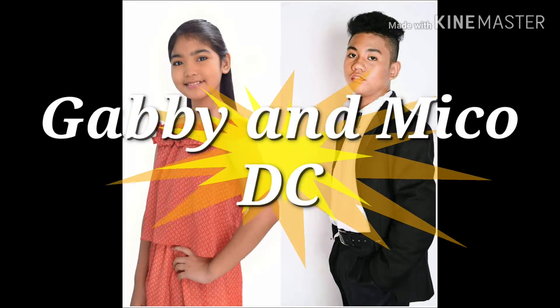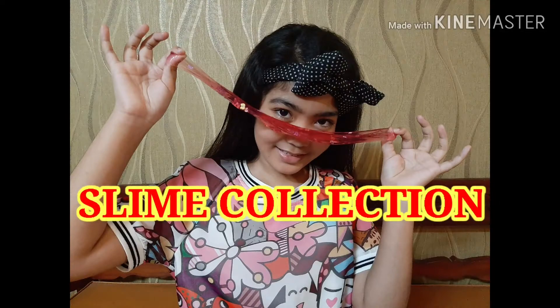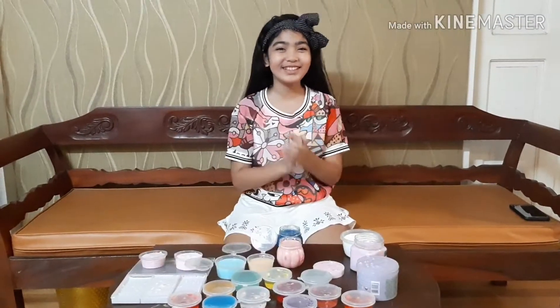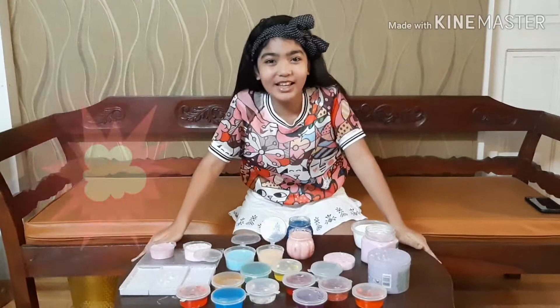Click here to subscribe! What's up guys! Today I will show you my slime collection!